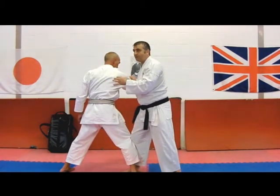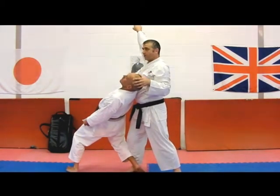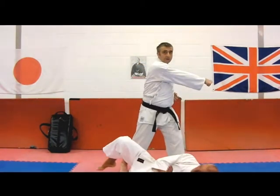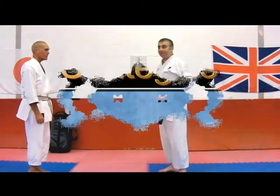Now we do the application. Application is hikite hand back to the hip, other arm goes up, this one comes through, and you just strike through with your forearm — back on itself if you need it to. Do we understand the idea? That was good.